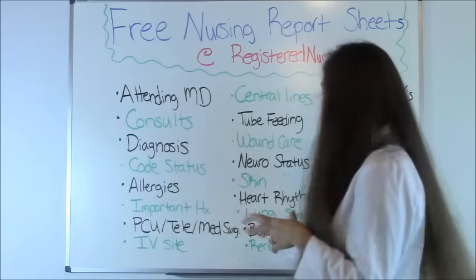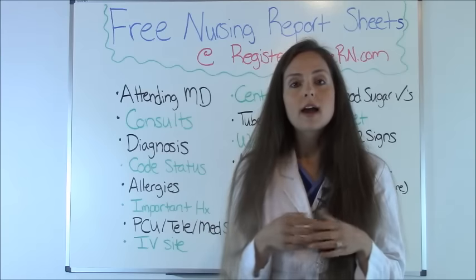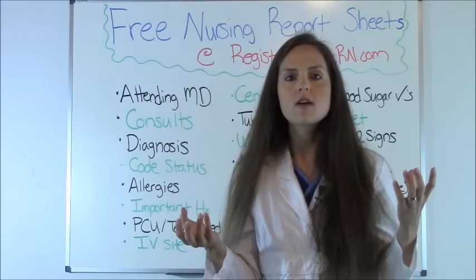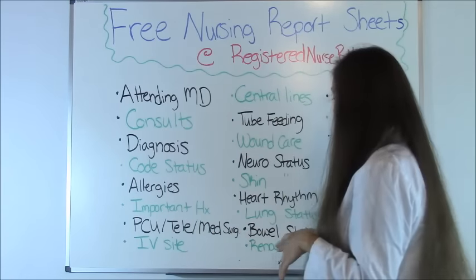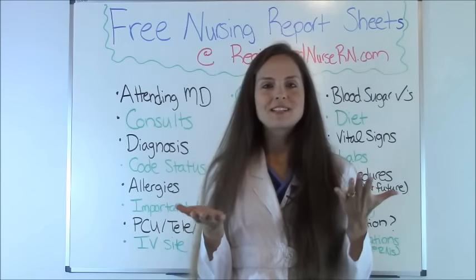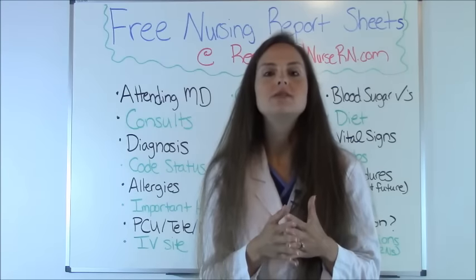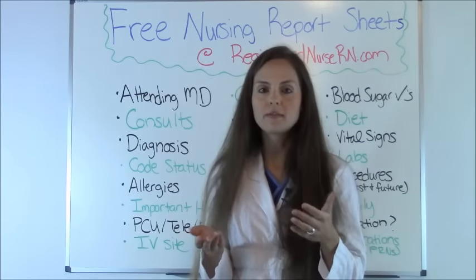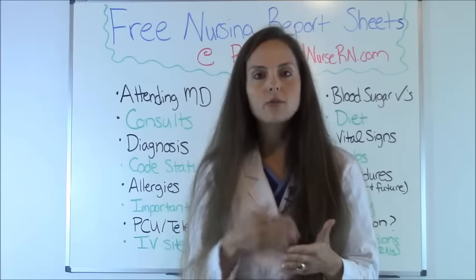Lung sounds: know how the lungs sound. Are there crackles or rhonchi? What's their SpO2, how many liters of oxygen are they on, and are they using BiPAP or CPAP? Bowel status is a big one. Always know: are they constipated, when was their last bowel movement? This is especially important for post-surgical patients — particularly surgery around the bowel — where you're waiting for a bowel movement before discharge to confirm the bowel system is working.